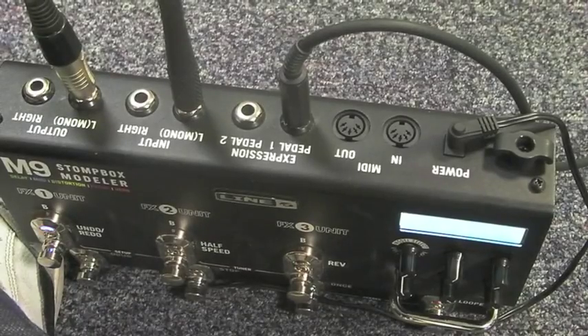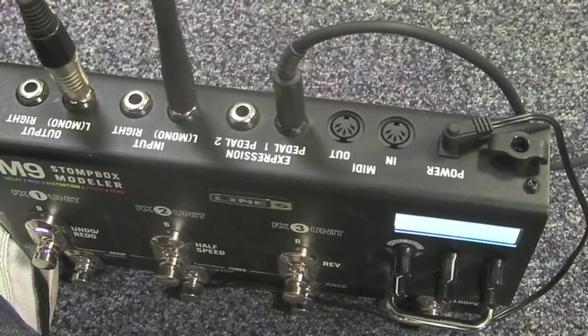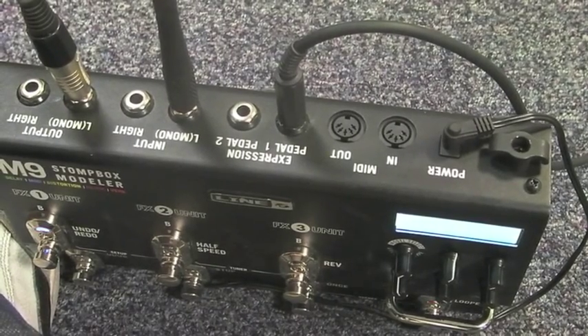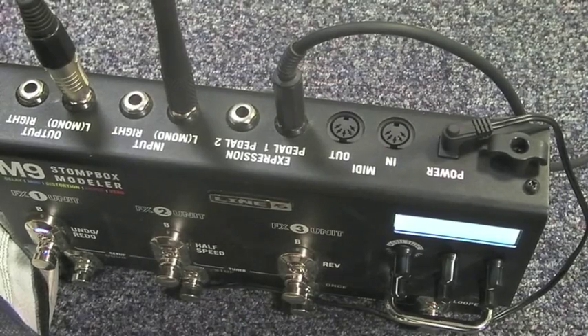As you can see on the back, you need an AC power adapter to run it. You've got MIDI in and MIDI out capabilities, you can have up to two expression pedals, and you can have stereo inputs and outputs.